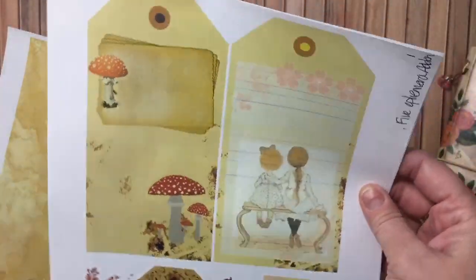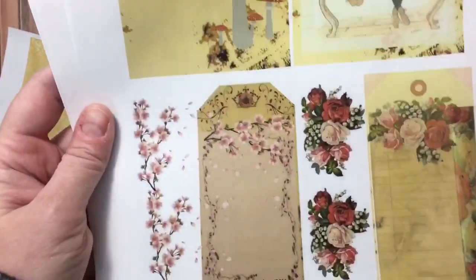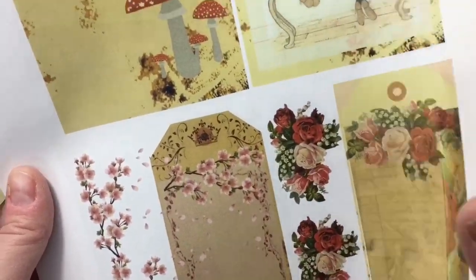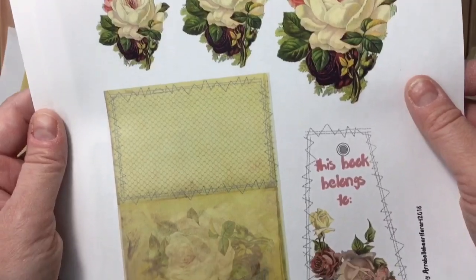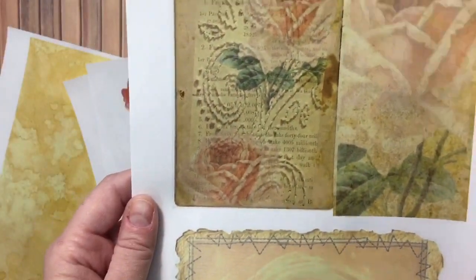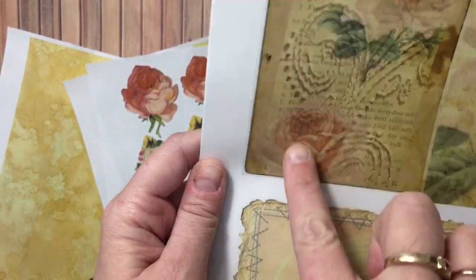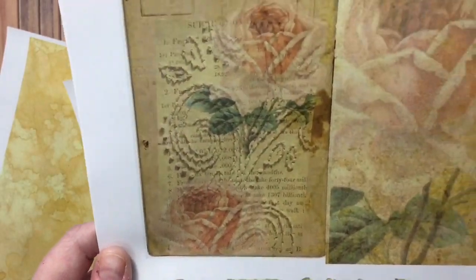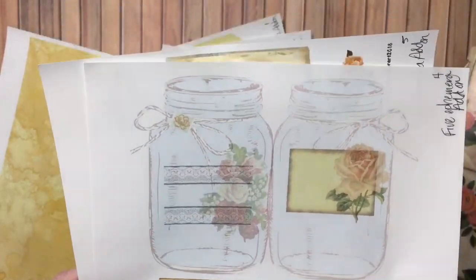I also used the five ephemera add-on. Look at these tags and ephemera — I fussy cut out all these roses and tags. There are little booklets and more tags. She's used fabric and sewing layering on them. And look at the jars — you know me, I had to use the jars!